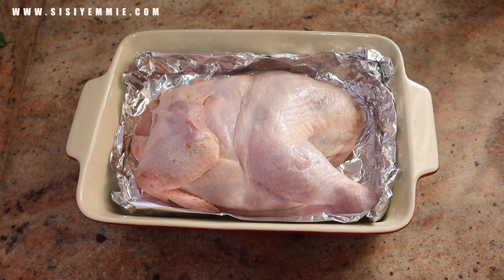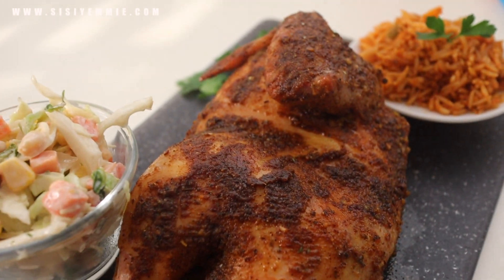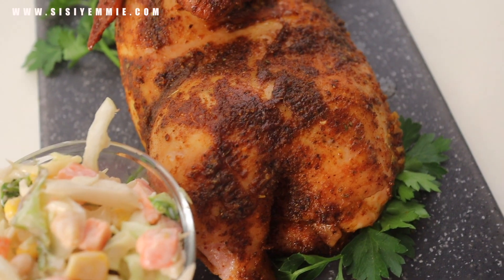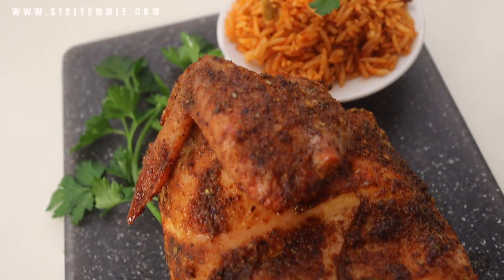Hello and welcome back to my kitchen. If this is your first time, you're welcome. I'm Sissy Ami and today I just want to show you a quick recipe. I'm grilling half of a chicken for lunch and I feel like you would like to see how I make it. If you're watching and you're not subscribed, consider subscribing because I upload recipes at least twice every week.